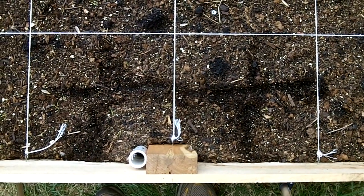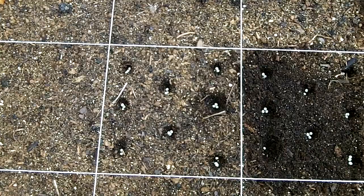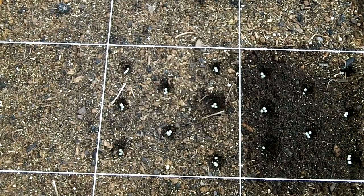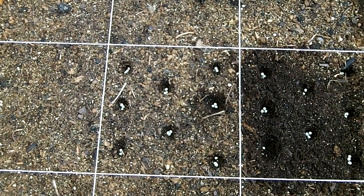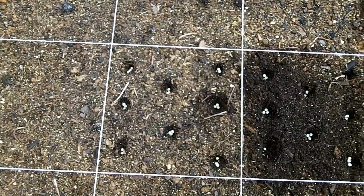You can see here that we have our snow peas — 8 per square — and I put 3 seeds in each hole. That way I guarantee germination, and then if I end up with more than one plant in each hole I'll just trim it back once they get about an inch to an inch and a half high. That way I get the healthiest plants and I know that I'm going to have plants in those spots.